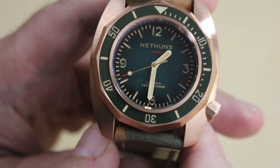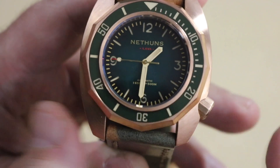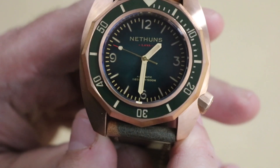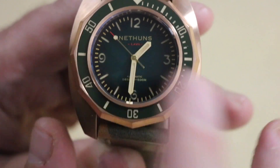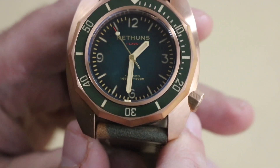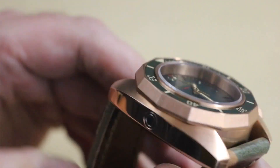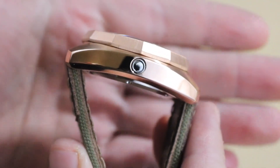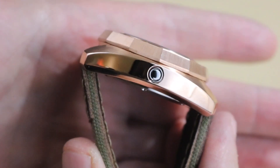You can take a look at the dial — this is one of a few options, there are other colors and dial types on the Nethan's website. This is the green-on-green option. That is a ceramic bezel insert and it is also lumed. Check out the side of the case — of course you have the useless helium escape valve.